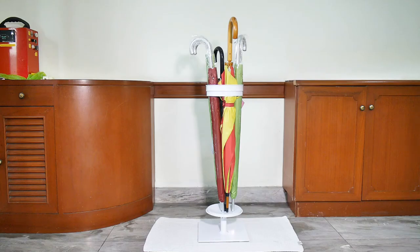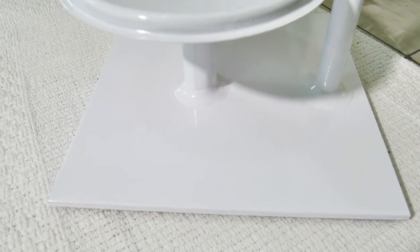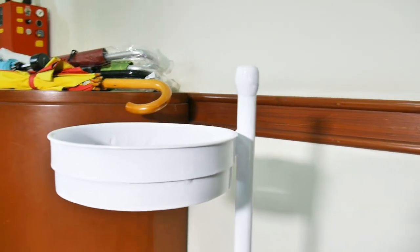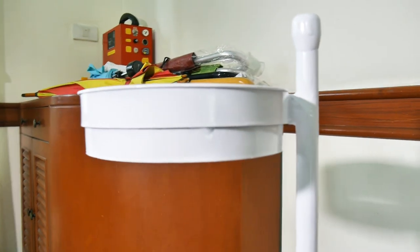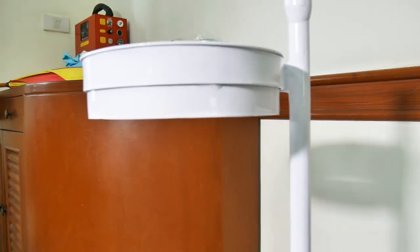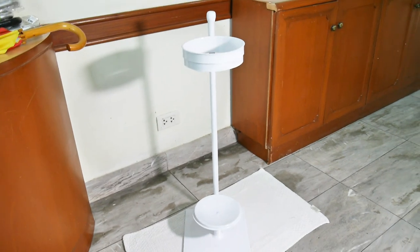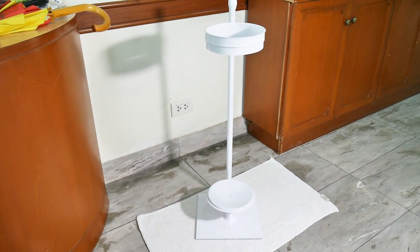This is the final result. Right now it's got six umbrellas and it'll probably hold 12 — that's quite a few for the average household. Here's a close-up on the base, the column, and the upper hoop. It's just been spray painted with a white gloss acrylic. That's it for our modern style umbrella holder — I hope you find this useful and interesting in your home welding projects.